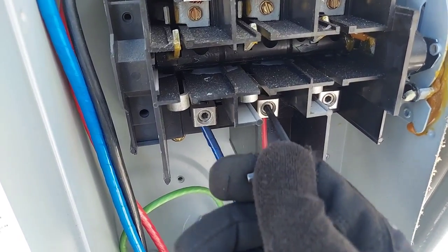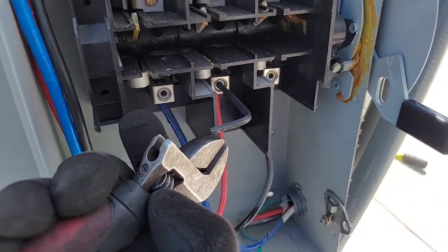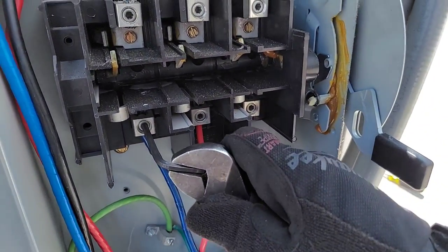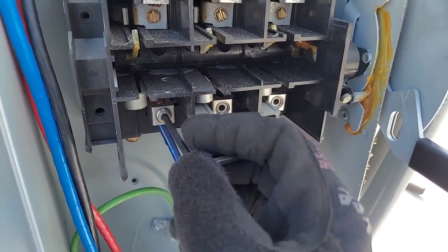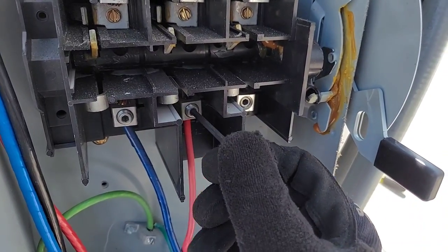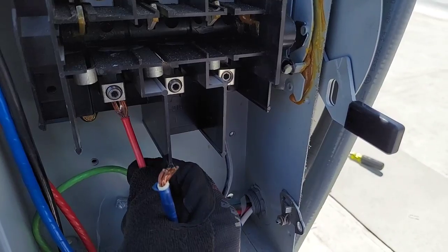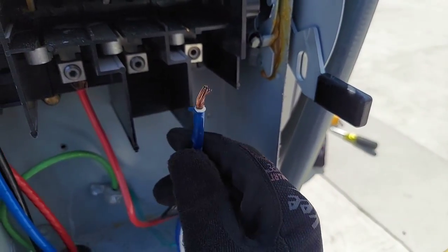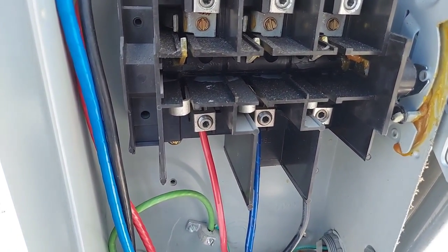I'm gonna put this allen key in here, make sure it's snug, and turn it. All I'm gonna do is switch two wires — switch two of the colors, switching the terminals, switching the lines, whatever you want to call it. I'm just gonna take two off, flip them around, and as you reverse the phase or change the phase rotation — like so — that's it. Then tighten it back up. Pretty straightforward.